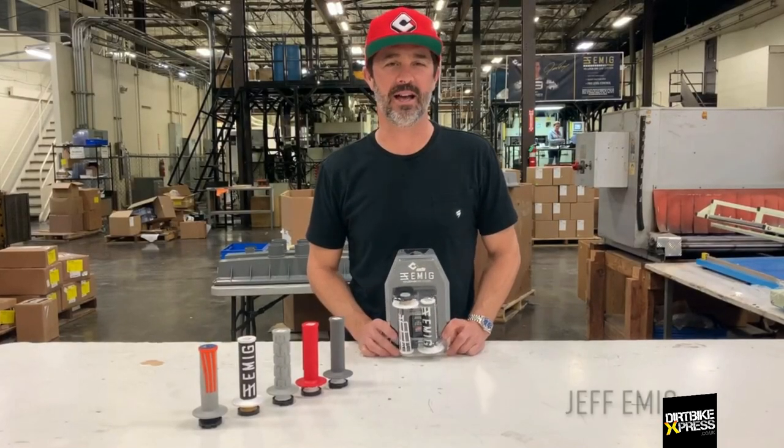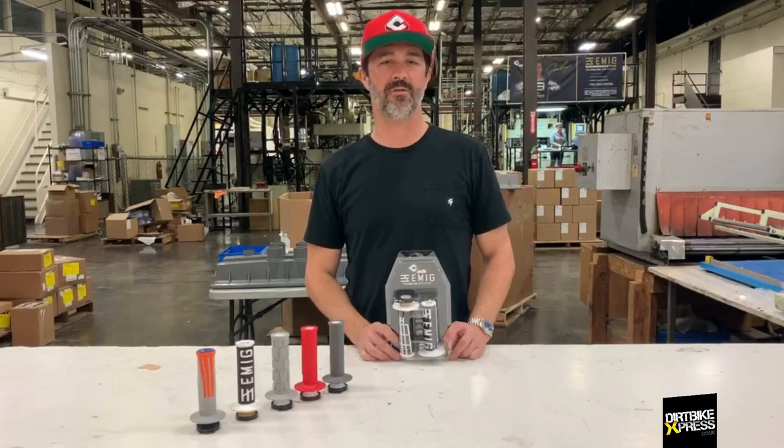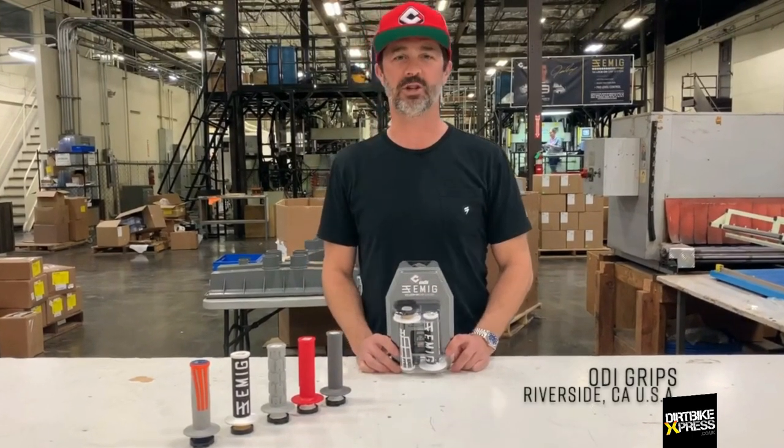Hey everybody, Jeff Emig here. I am at the manufacturing plant for ODI Grips in Riverside, California, USA.